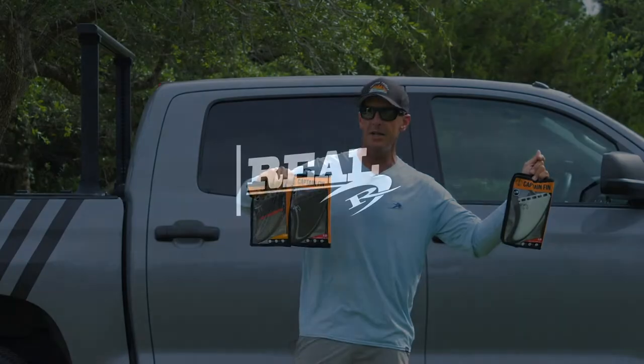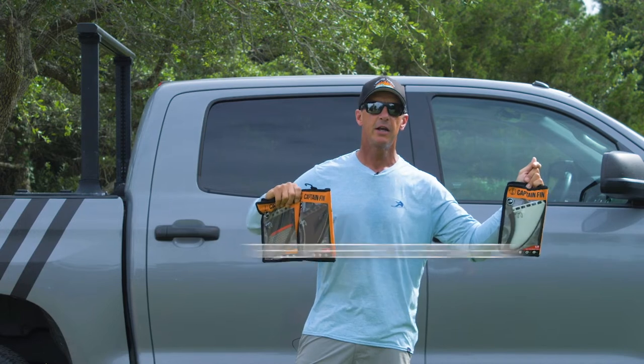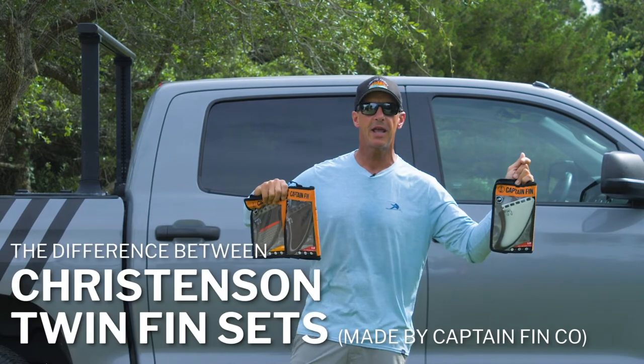Welcome to The Real Board Loft. I'm Tripp Foreman and today we're going to be talking about twin fins, specifically Christensen twin fins from Captain Fin Company.